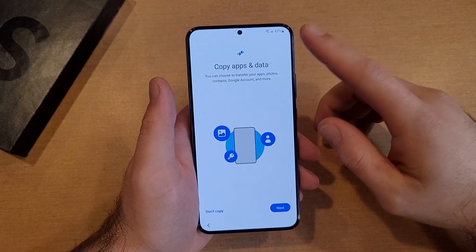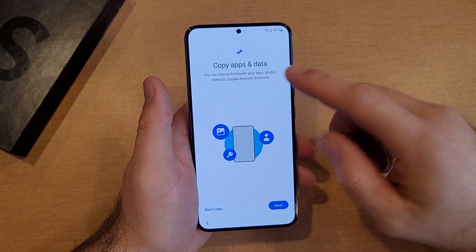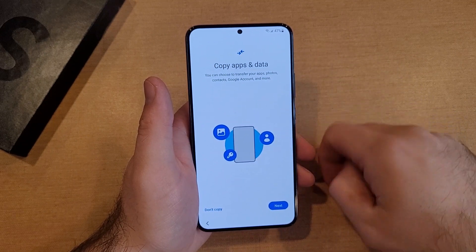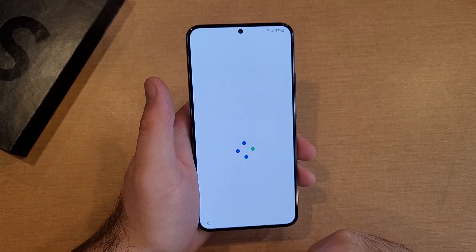And just like that, we are looking at Copy Apps and Data. If you are using a different device, you can transfer your apps, photos, contacts, Google account, and more. I'm not going to copy, so I'm going to hit Do Not Copy.